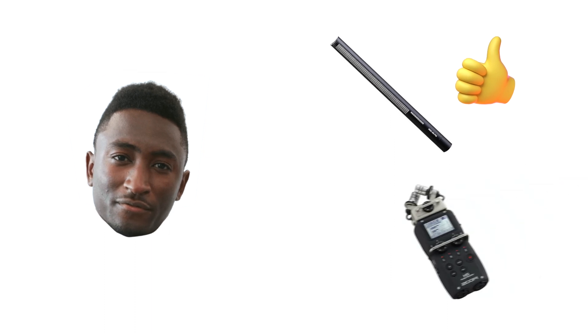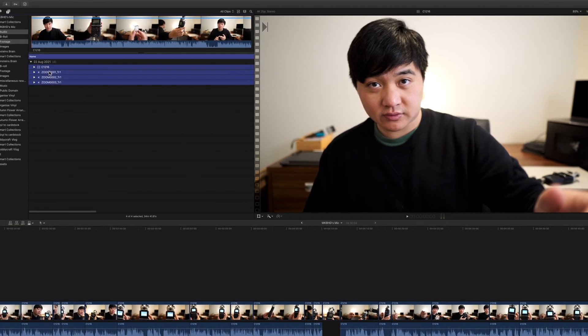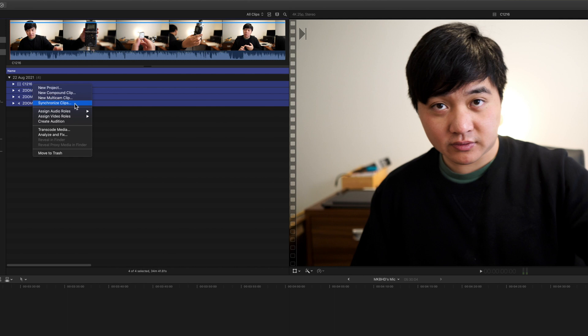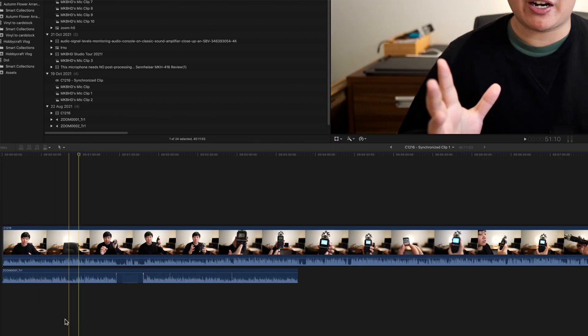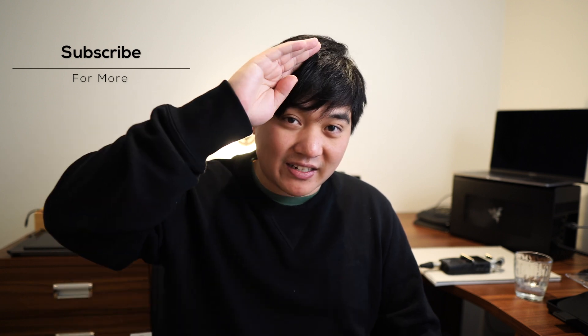Now back to the nice audio. To summarize: MKBHD uses a Sennheiser MKH416 — he may or may not use the Zoom H5, but that's personally what I use. One last thing for Final Cut Pro users: import the audio alongside the video and click synchronize clips, and it will merge the timelines together correctly. Hope that was enjoyable — this is Dr. David Lee signing out, catch you later.